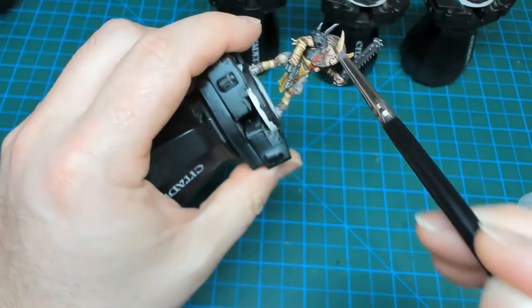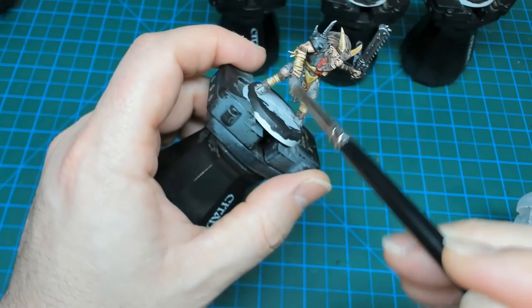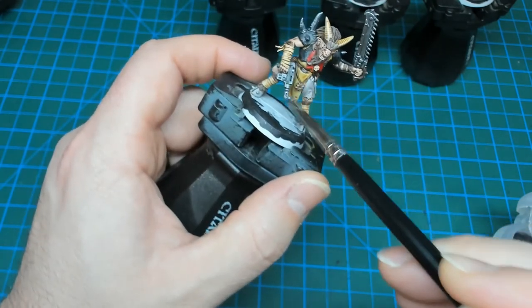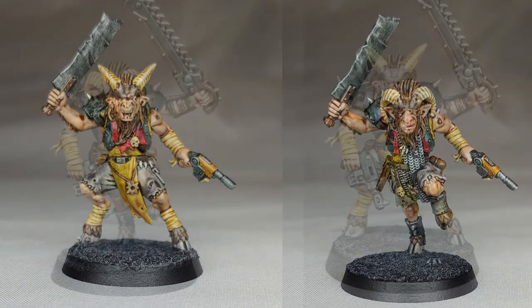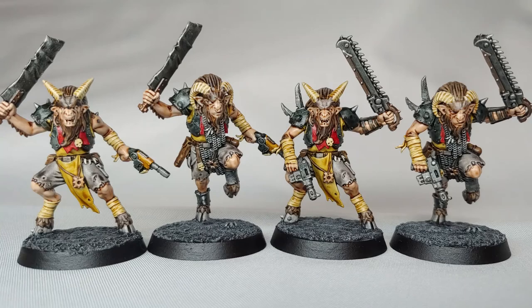Once I finished with the Necron Compound, I based the miniatures in the same fashion I've done all of my other Blackstone Fortress miniatures. There's a link to that video on the top left of the screen and also in the playlist in the description. Using the contrast paints allowed me to make short work of these Chaos Beastmen and get through them quickly with a nice solid result. Thanks for watching — we'll catch you in the next video.